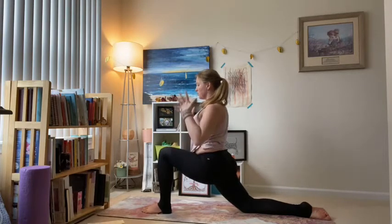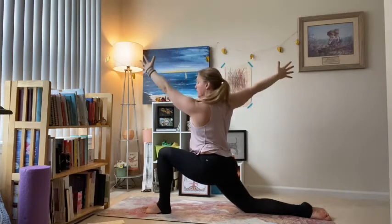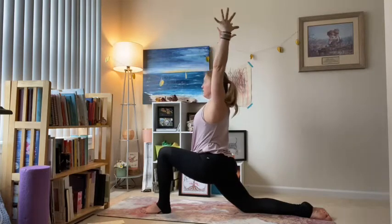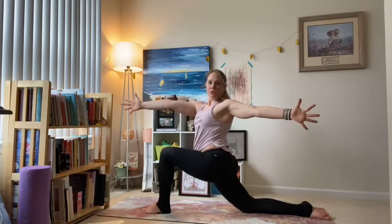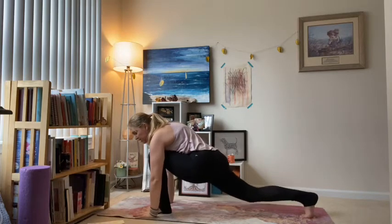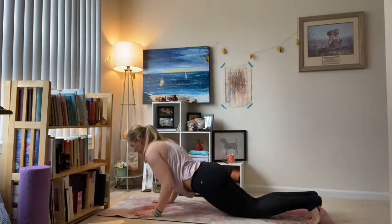Come back — stack left knee over left ankle, hands start on the thigh, find that alignment. Then once you feel strong and stable, lift those arms. Inhale, lengthen out; exhale, twist — the right arm comes back, left arm forward. Inhale back to center; exhale, left arm back, twist. Inhale center, exhale hands down.